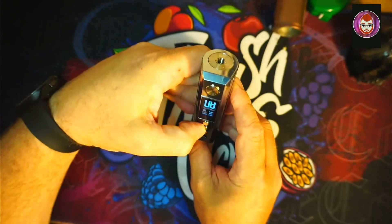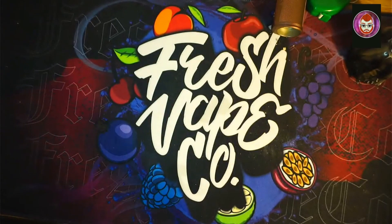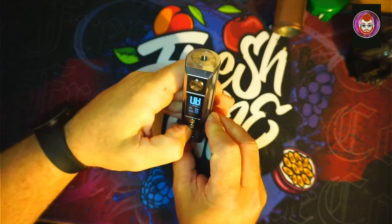So we've got wattage up and wattage down. There's a lock bar on there — yeah, that locks it. There's a slide switch lock, very Givank-esque.